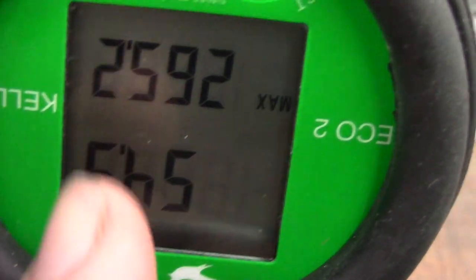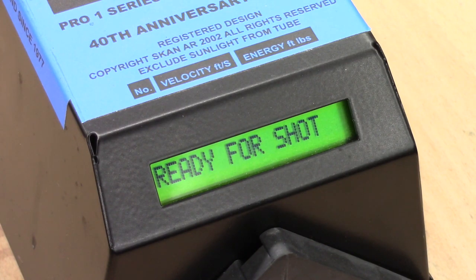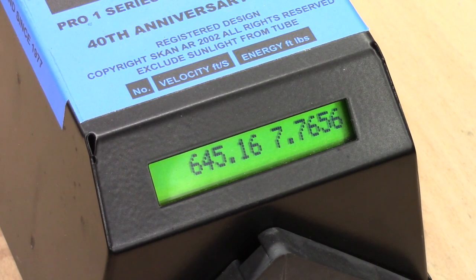At 55 bar on the regulator, first shot reads 644 FPS. We'll do a few more shots and start increasing the hammer spring. It looks like we're on the plateau for 55 bar. As the power is too low we're not going to worry about finding the knee for this setting — we're just going to increase the reg pressure. We'll go up five bar at a time and do a couple of dry fires to cycle the reg.